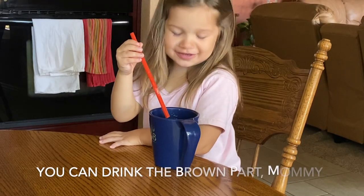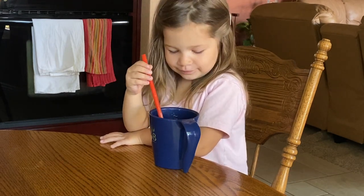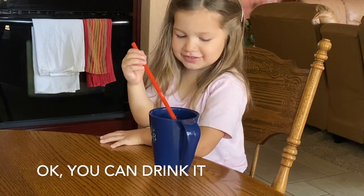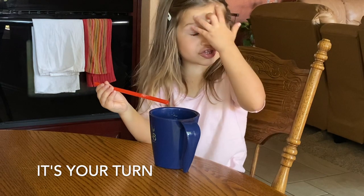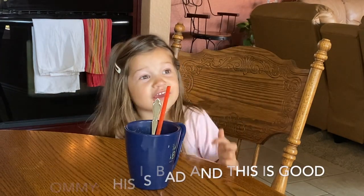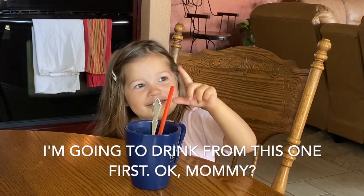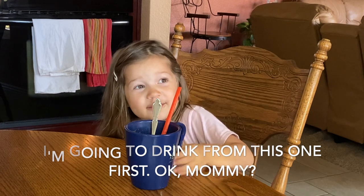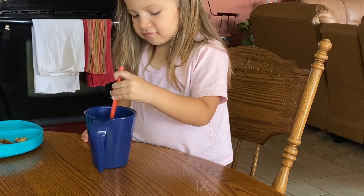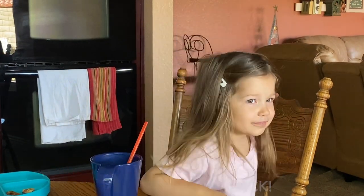Aubrey and I had a little interaction over drinks at the table — she was asking to drink from a cup and we were figuring out whose turn it was. Then she told me her tongue was black, which was pretty funny.